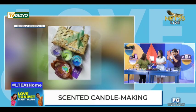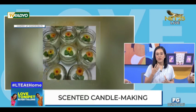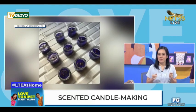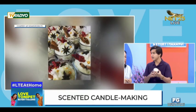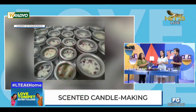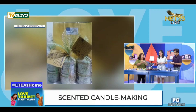Ano yung nagagawa ng lavender sa mental health? Ano yung epekto niya sa katawan o sa mind ng tao? Pag na-amoy niyo siya, parang na-relax yung feeling niyo. Yung lavender kasi nagbibigay ng relaxing vibes for the users. Pero may mga expiration po ba itong mga homemade candles? Rule of thumb is 12 to 16 months, upon creation.